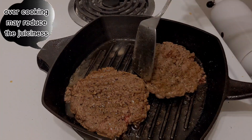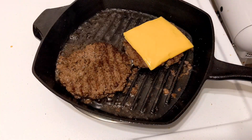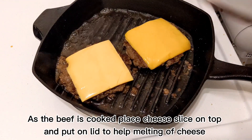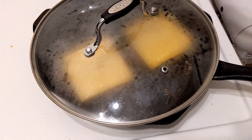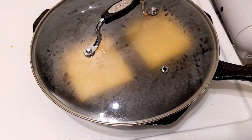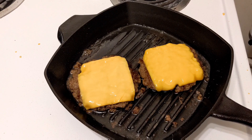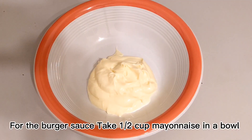When you cook the patty, put the cheese in the middle of the pan. The cheese is ready to melt. We now have our burger patty and burger sauce ready.